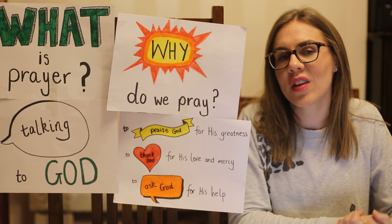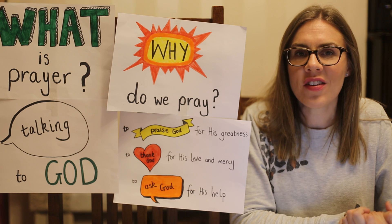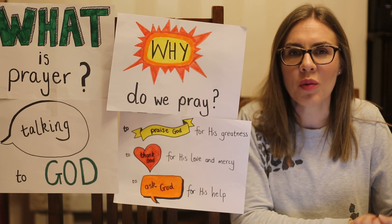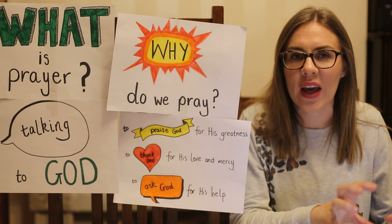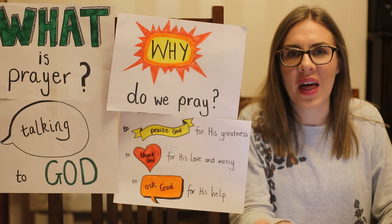Okay, now for your challenges for the week. I've got two challenges for you, but there are three challenges in total because I want you to keep going on with the challenge that Karen set you last week about looking at a Bible passage and seeing what you can learn from that.